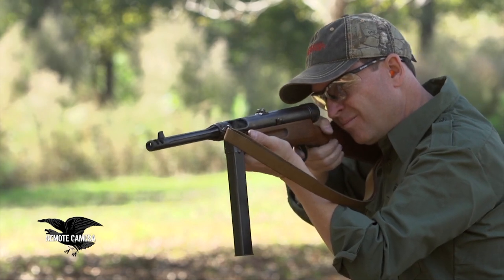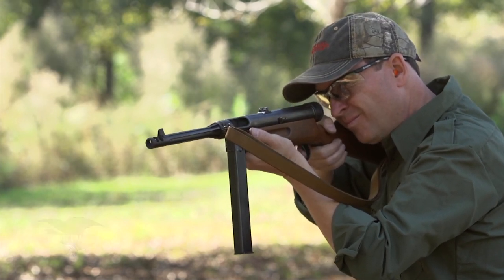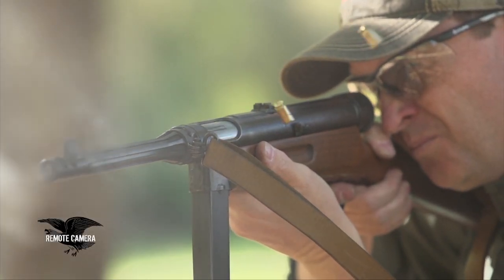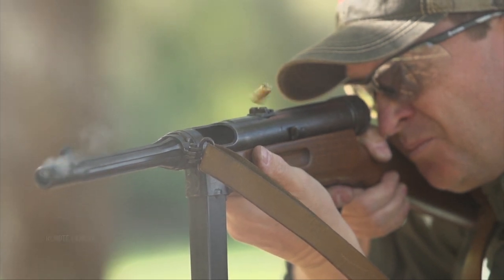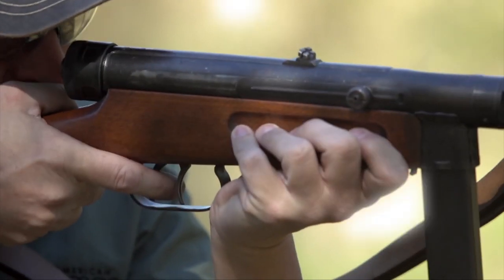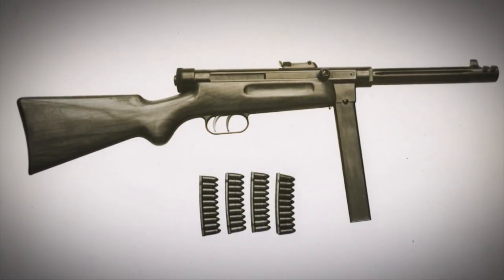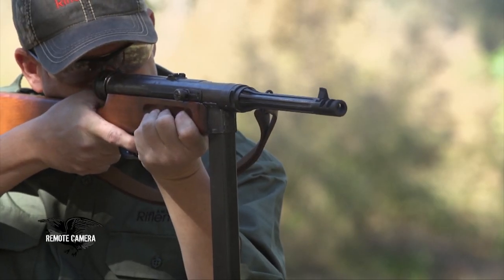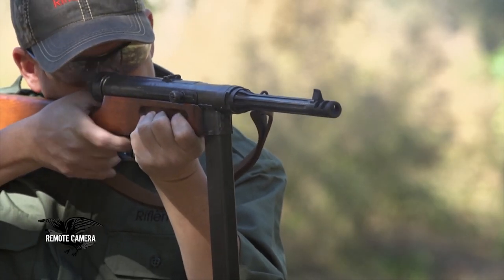A model that preserves the basic direct blowback open bolt operating system, but deletes some of the things that the Italians realized the firearm could live without. It had two triggers, one for bursts and the other for semi-automatic, and it was exceptionally reliable. They had a beautiful 40-round magazine, double column, alternate position feed magazine.